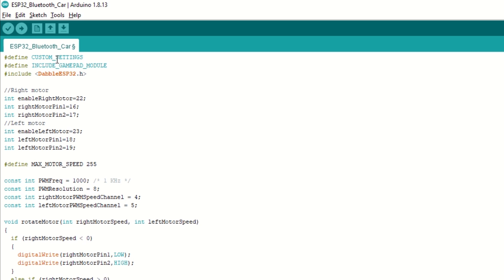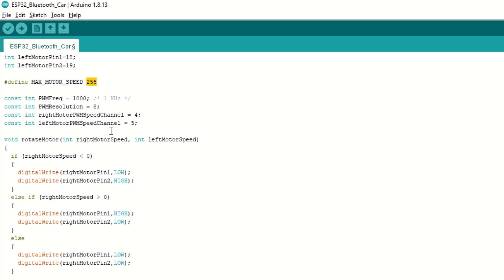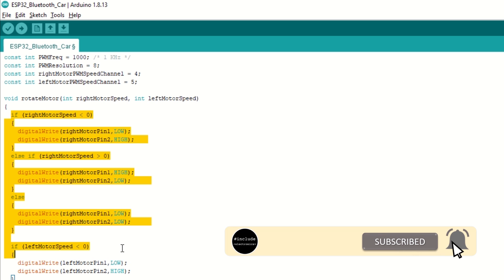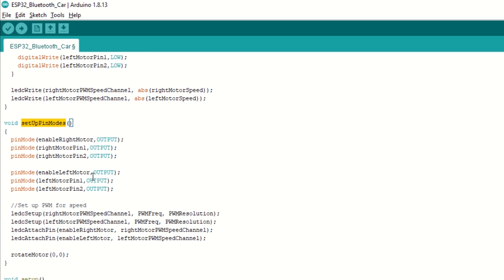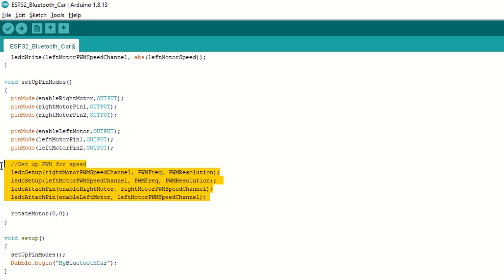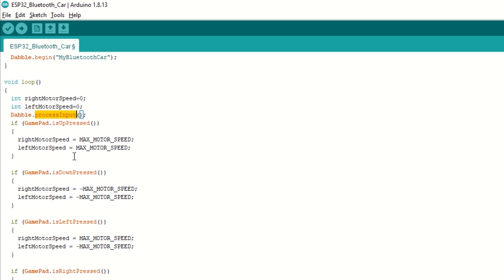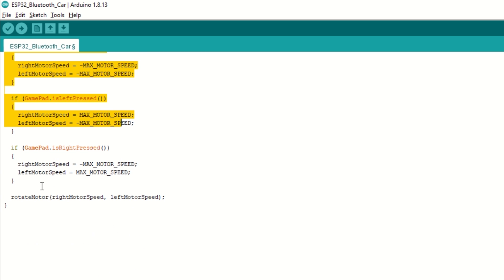We need to define custom settings and include the Gamepad module, then include the Dabble ESP32 library. We have assigned the right and left motor pins and defined max motor speed as 255. We have set the PWM frequency, resolution, and channel for speed control. We created a rotate motor function which takes right and left motor speed as arguments to rotate motors forward or backward. We created a setup pin mode function to set motor pins as output, set the PWM channel, and initially stop all motors. Inside the setup function we call setup pin mode and begin Bluetooth communication with the name 'My Bluetooth Car'. Inside the loop function we call Dabble dot process input to receive data, set the speed of left and right motors, and call the rotate motor function.